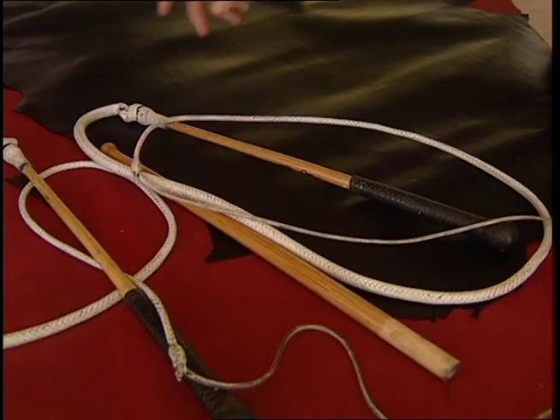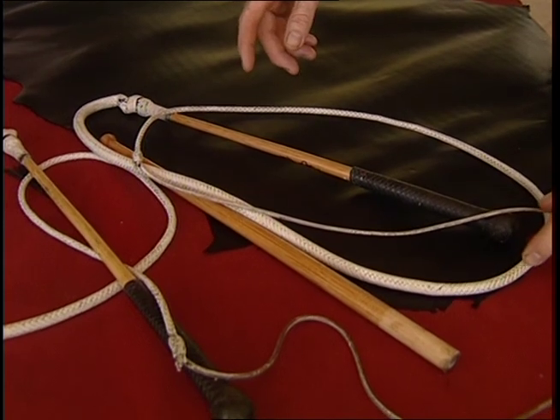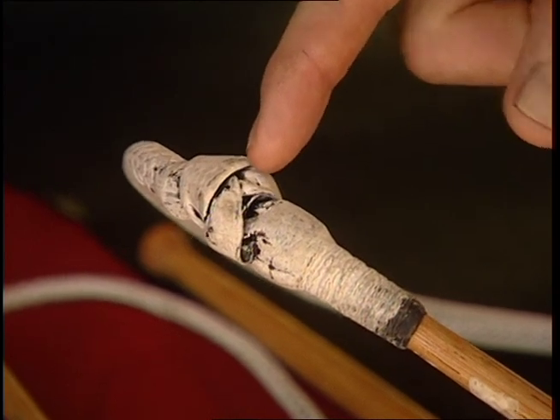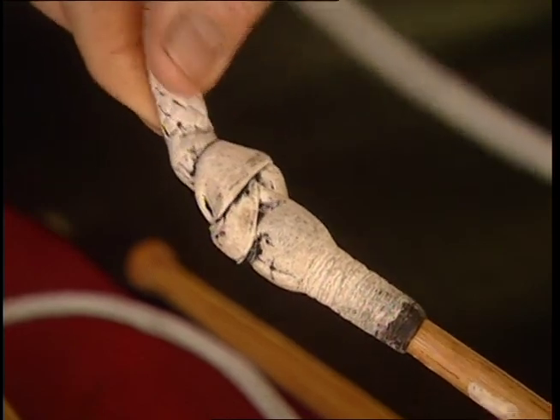Are stock whips better than bull whips? I believe this is true. Traditionally, a bull whip was made using a bull's pizzle as the core of the whip. The secret of a stock whip is the universal joint at the keeper, which makes the whipping action flawless, and I believe better than a bull whip.